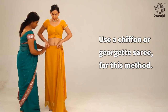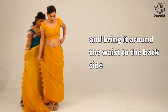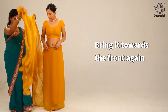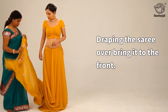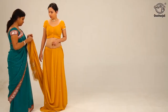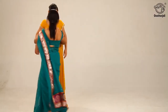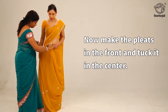Use a chiffon or georgette saree for this method. Tuck the end of the saree, non-pallu end, on the right side and bring it around the waist to the back side. Tuck it in fully while doing the same. Bring it towards the front again, leave some length of fabric, and tuck on the left waist. Draping the saree over, bring it to the front. Make pleats for the pallu and secure it over the left shoulder. Now make the pleats in the front and tuck it in the center.